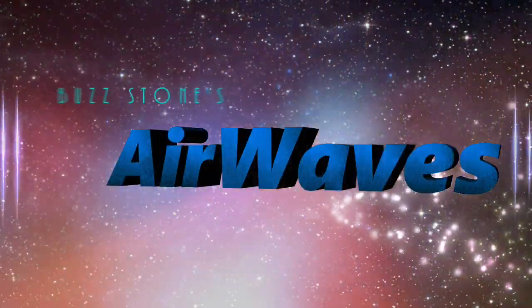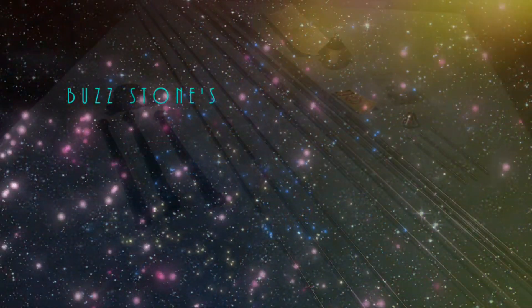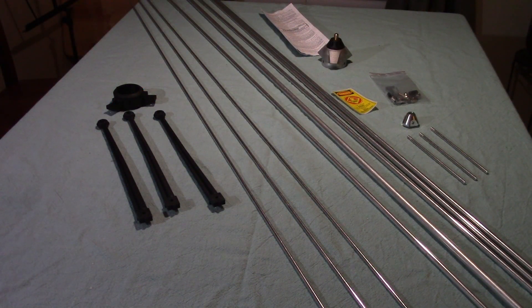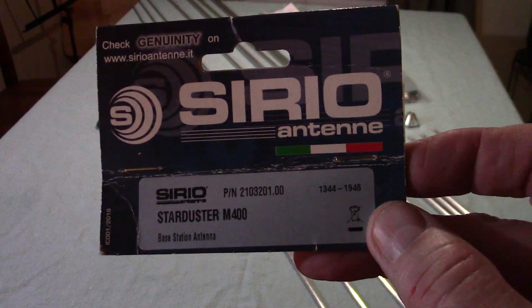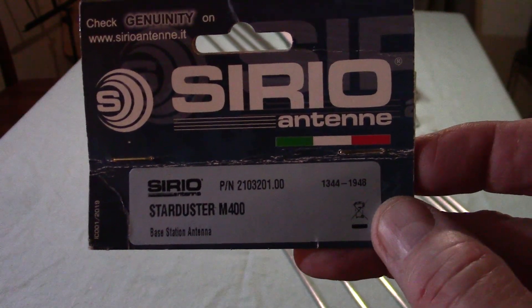Hey, this is Buzz Stone with episode number 12 of Airwaves. On today's episode I'm going to be assembling a brand new Cereo Starduster M400 antenna. Buzz Stone signing in with episode number 12 of Airwaves, and as promised we're going to be assembling the Cereo Starduster M400 antenna.